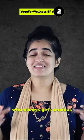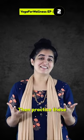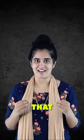Are you a worrier who always gets anxious and worked up for small little things? Then practice these simple techniques to change that. Also save this reel so you can revisit it whenever you want.